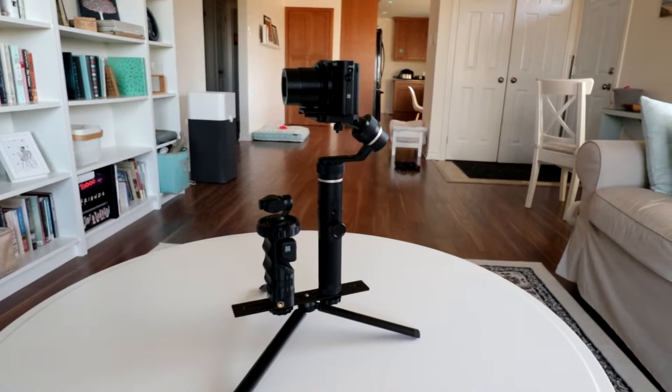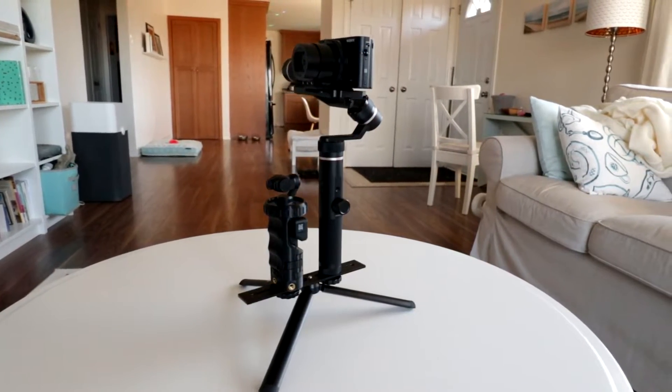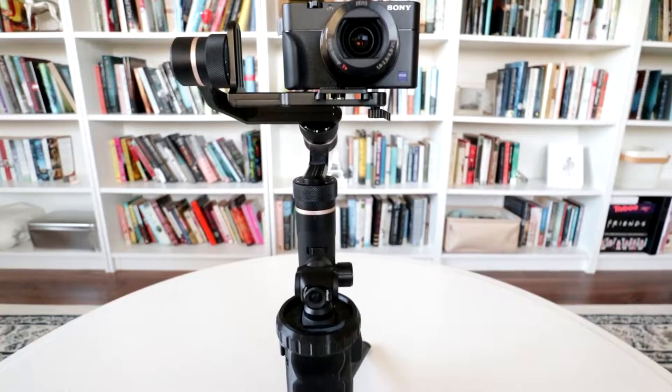This is the setup. On the G6 Plus I have a perfectly balanced RX100 Mark V, and bolted just in front of that is the Osmo Pocket in a protective case. If you want to know more about the case or anything else in this video, there's more info and links in the description.